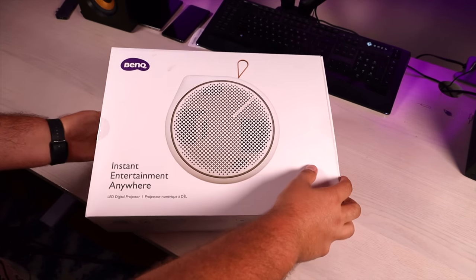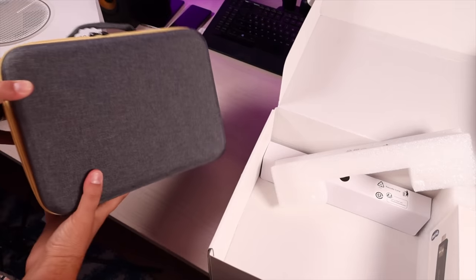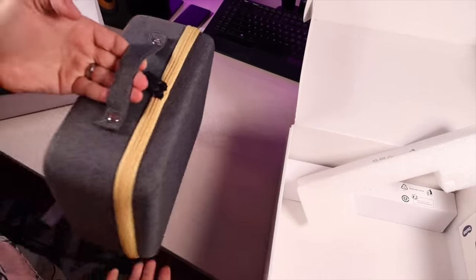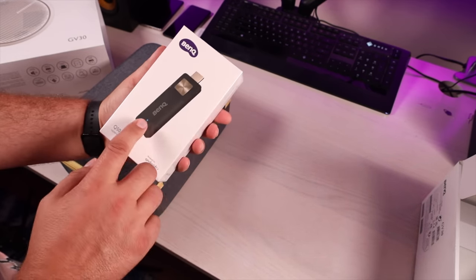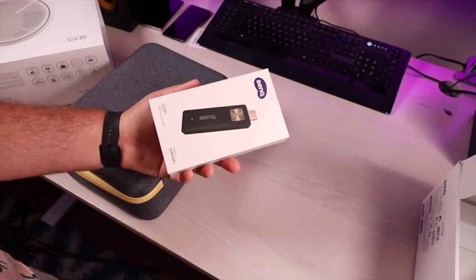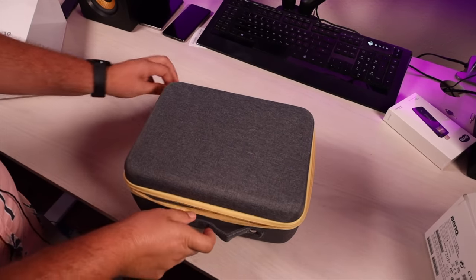First up we're going to take this out of the box and see what all this comes with. I like this carrying case — that's going to make carrying this thing around very nice and easy. I like that handle there. Also in the box was an HDMI media streaming device, so I'm guessing this is how we're going to add Android TV to the projector — you just plug that into the HDMI.